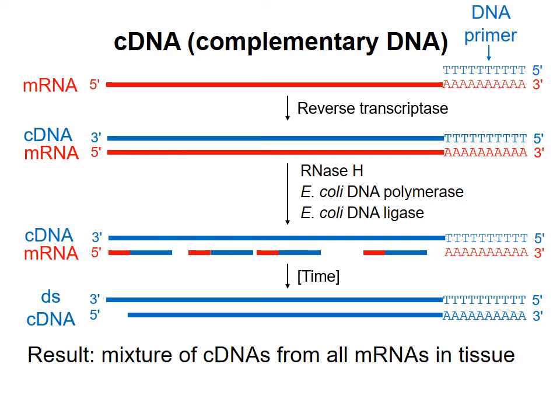We will end up with double-stranded cDNA representing all mRNAs in the starting tissue. Now we need a way to make many copies of only the mRNA that we're interested in, so we can isolate it from the other mRNAs in the mixture. For that, we will use polymerase chain reaction, which I'll describe in the next video.